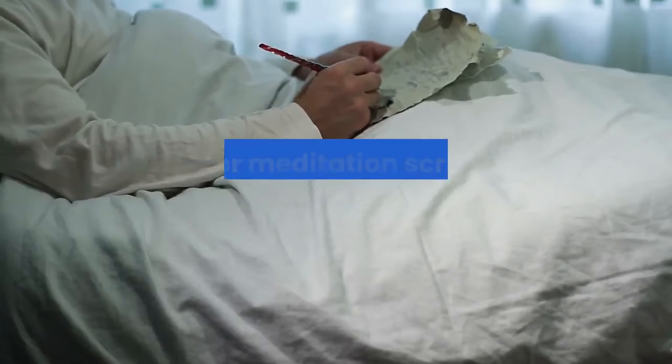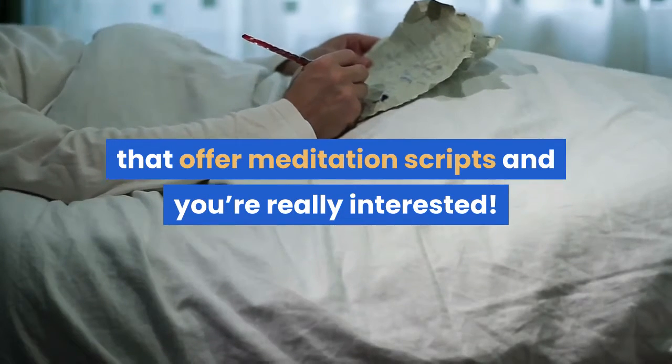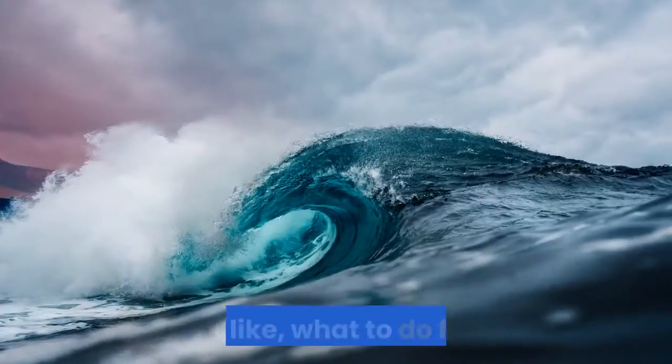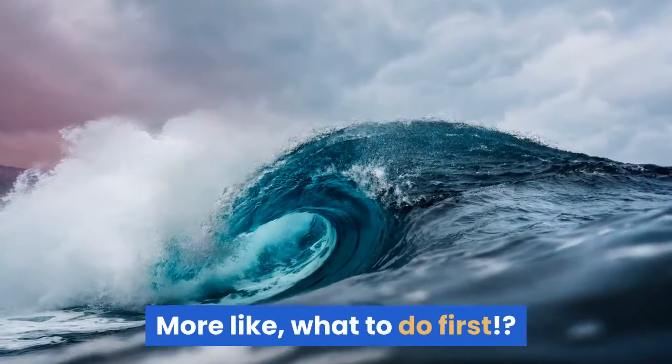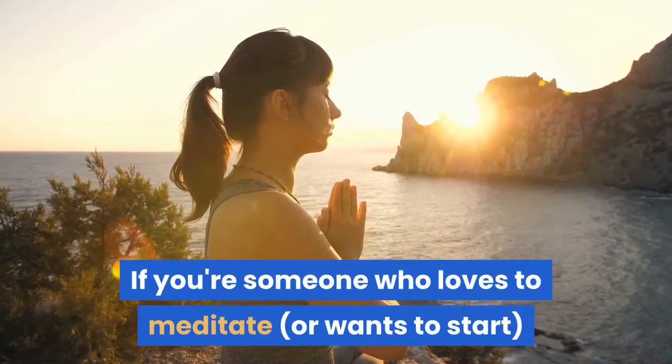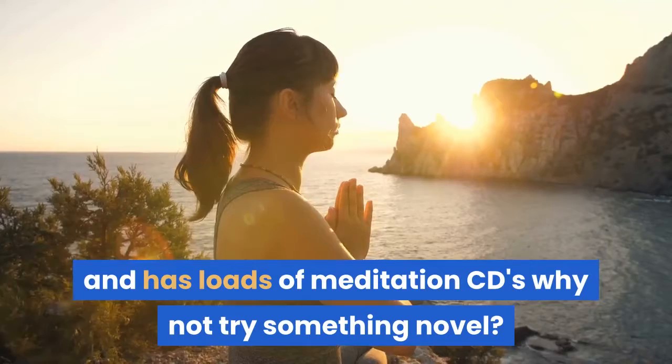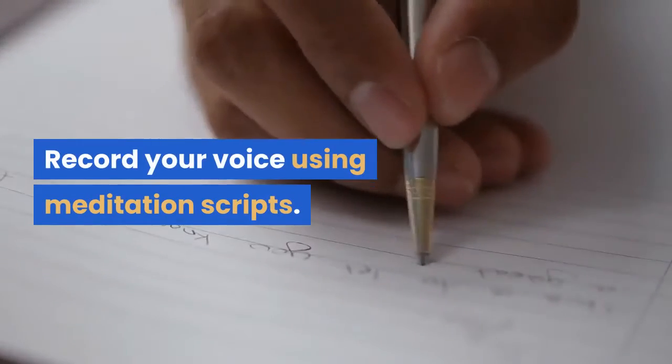You've come across a few sites that offer meditation scripts and you're really interested. If you're someone who loves to meditate, or wants to start, and has loads of meditation CDs, why not try something novel? Record your voice using meditation scripts.